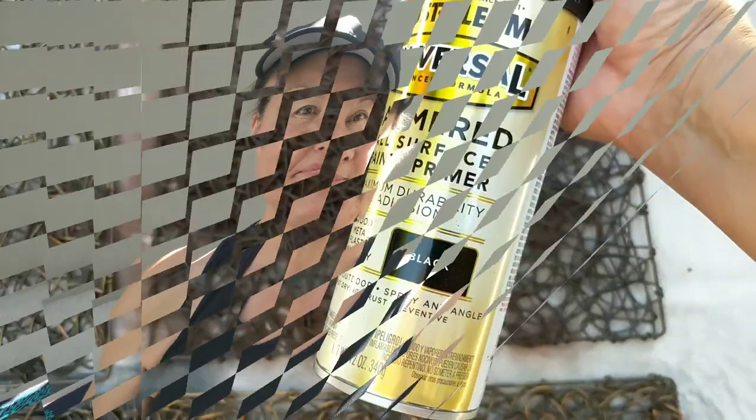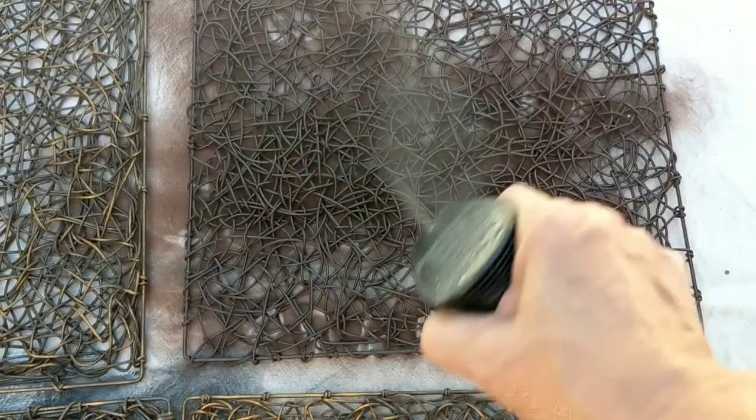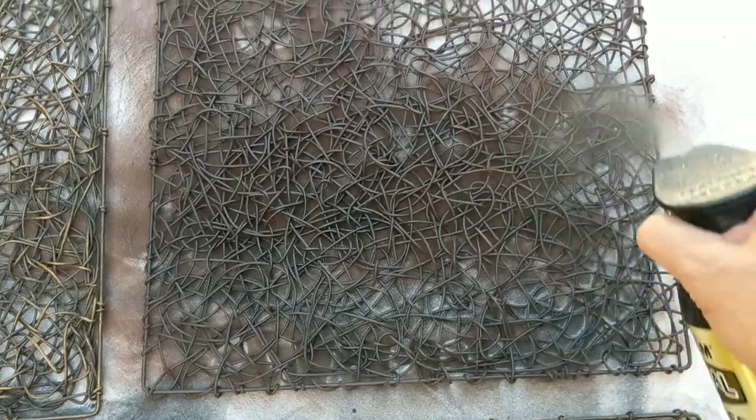I think I got them for like a dollar at a clearance sale at Pier 1 Imports, and I'm going to try to utilize these to make some sort of decoration for the back wall of my pergola. I'm using this Rust-Oleum hammered metal paint to give it some shine and texture.